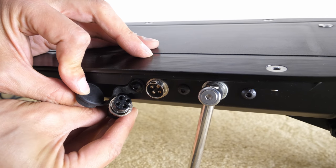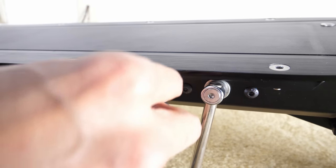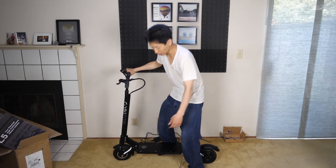Here's the charge port and the charge cable. When it's not connected, it's green. Now it's red. You can turn it on while it's charging — it seems like it doesn't stop you from doing it.